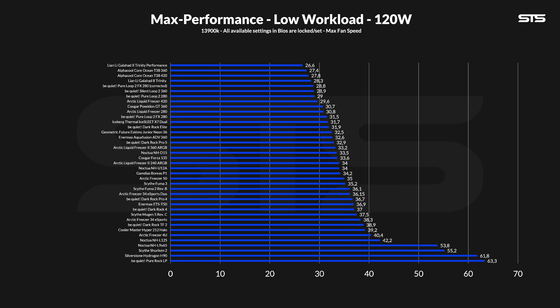This being an ultra small form factor cooler, it is natural that solely the 120-watt workload applies. At that workload, the Hydrogon H90 managed to keep the CPU at 61.8 degrees C above ambient. Comparing it solely to other coolers in this size category, it doesn't look bad — at 1.5 degrees C less than the Pure Rock LP, it is quite good burst performance.